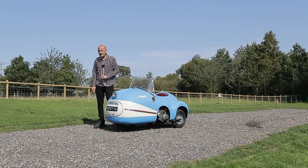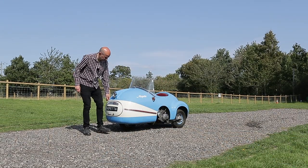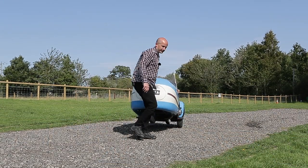So what do you do when you need to turn it around? Simple. You just lift it up and move it by hand.